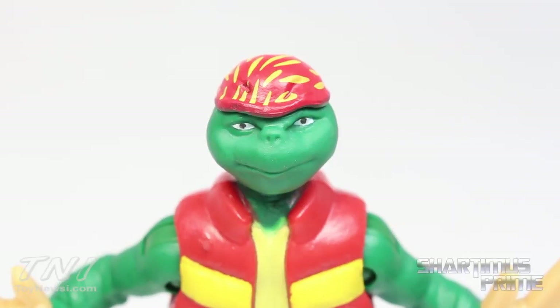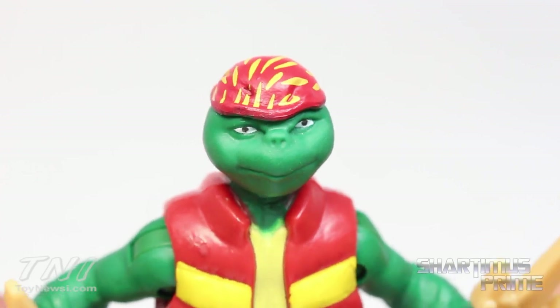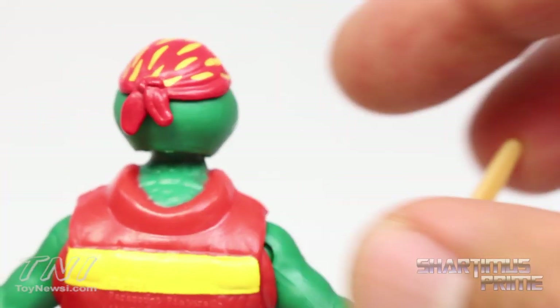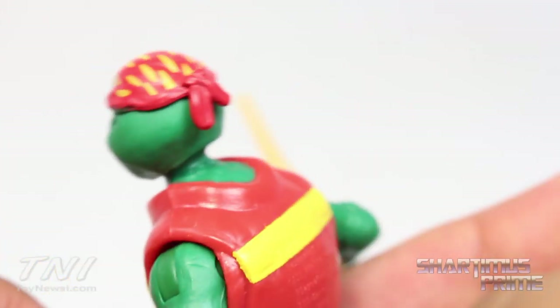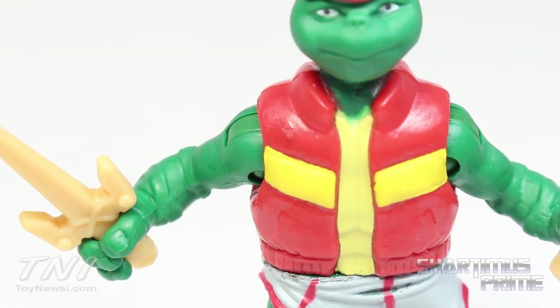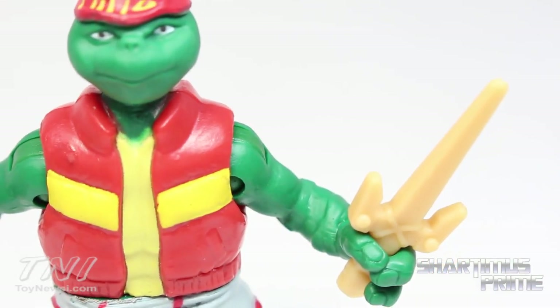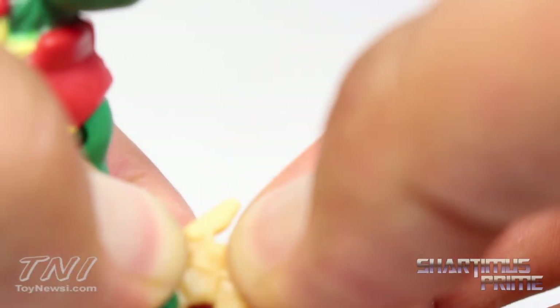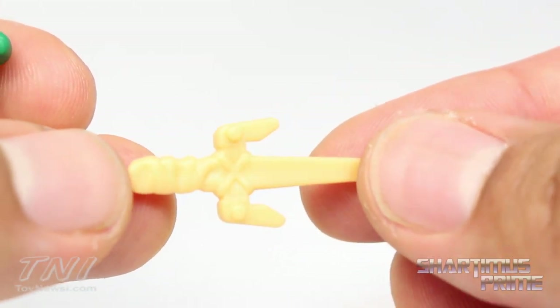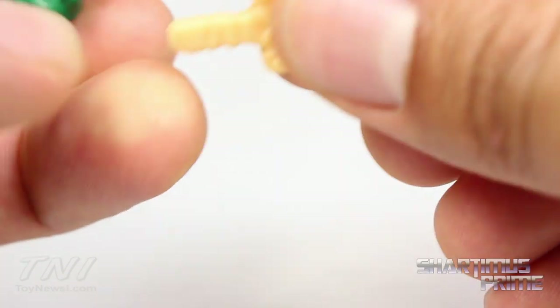I think this looks so weird, man. Both the Leonardo and the Raphael just look so strange to me. Not only do you see the evolution of Raphael, but you see the evolution of Raphael's do-rag — this is just kind of funny looking. The yellow stripes, I just think it's so weird. He has some bandage things going around his arms, and you can see he has two of his sai which are removable — he doesn't have to be holding them and they're both sculpted the same. He's got some wraps over there but they're not really painted or anything.